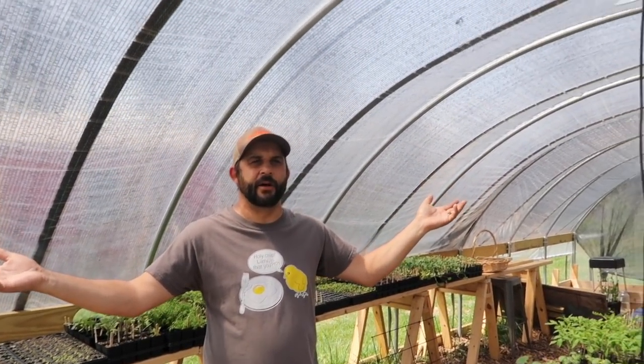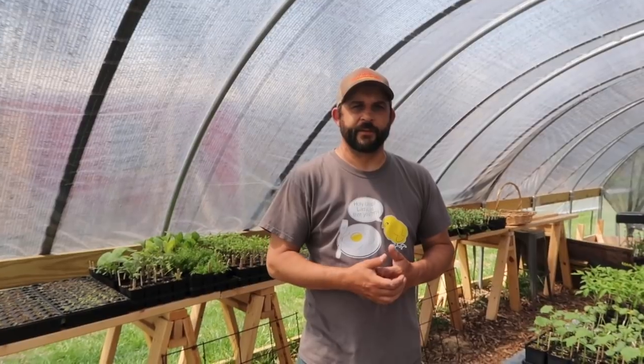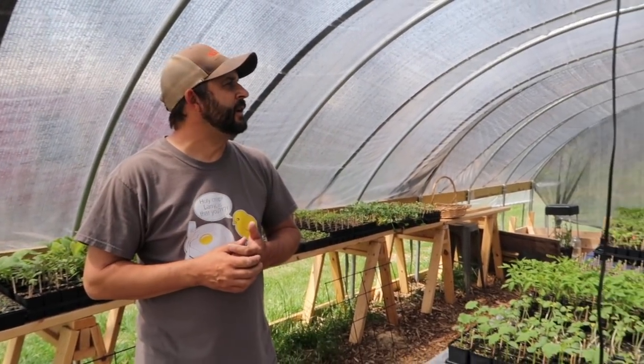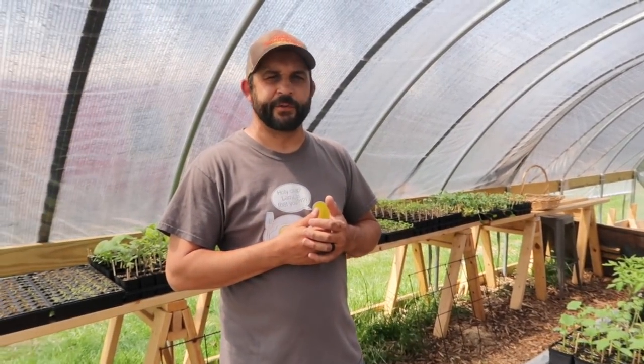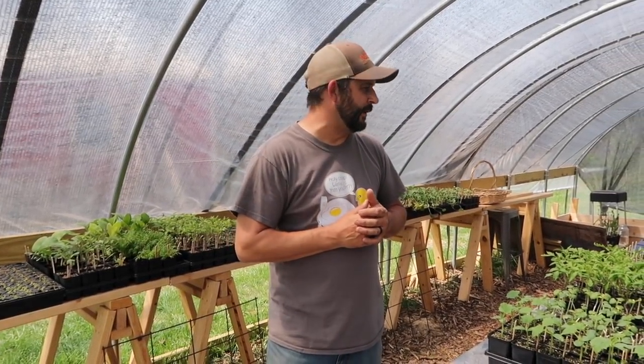Inside, you can really see it makes a big difference. It's taking the intensity out of the sun as it comes through the plastic. It hasn't made a huge difference with heat yet, but you can just tell the sun doesn't feel so intense. Once we get some fans running, I think it's going to make quite a big difference.